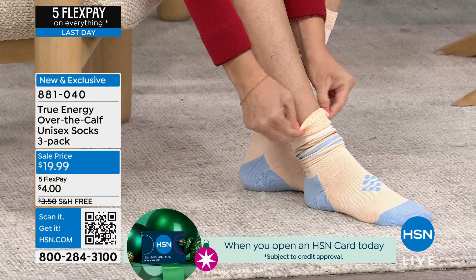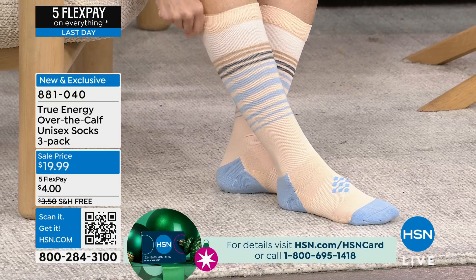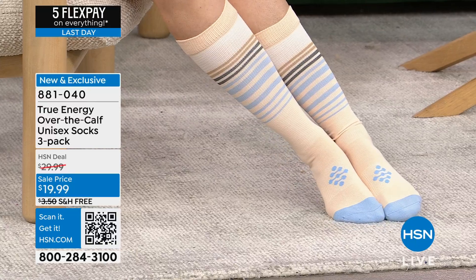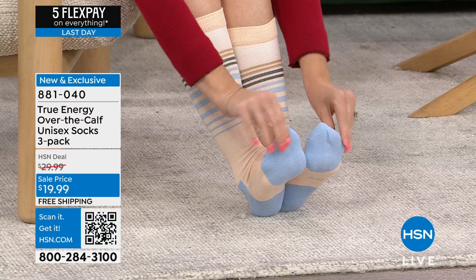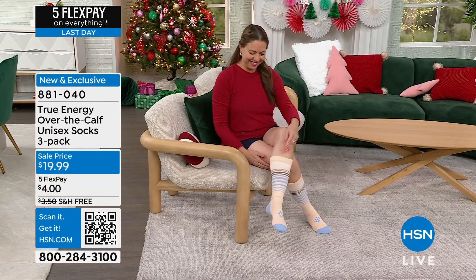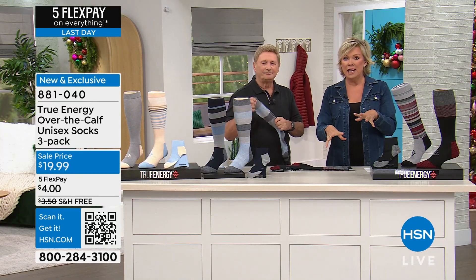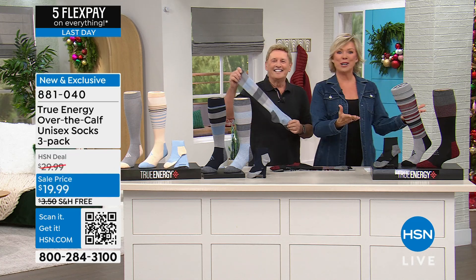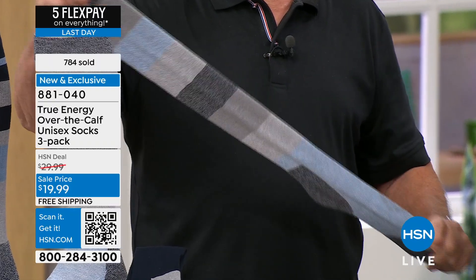It's about recharging your legs — we recharge everything, phones, tablets. This is kind of the answer to my prayers. Yesterday I treated myself to a massage and had to spend half of it on my legs. I just felt like I didn't have enough flow of blood and oxygen in my legs and feet. He spent 30 minutes just on my legs, and then you arrive today with the compression socks.